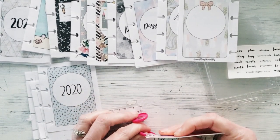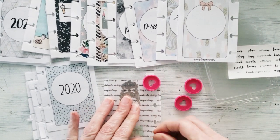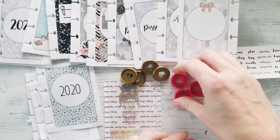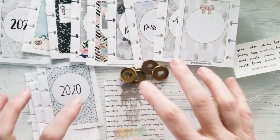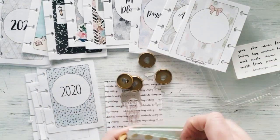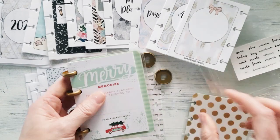I'm trying to decide what color rings I want to use — I do have these pink ones, but I'm going to switch out the rings and go with these gold ones so everything is neutral and lovely. That's the color scheme I'm going for. I'm going to move all my old inserts to the side so I can get set up.